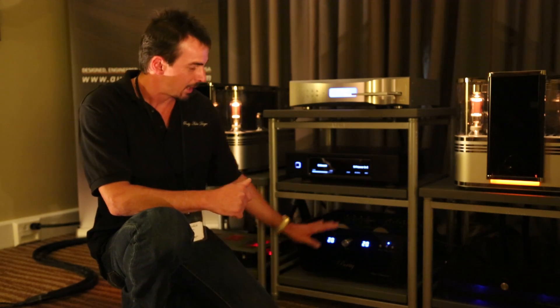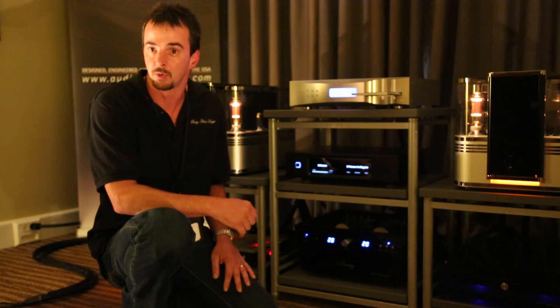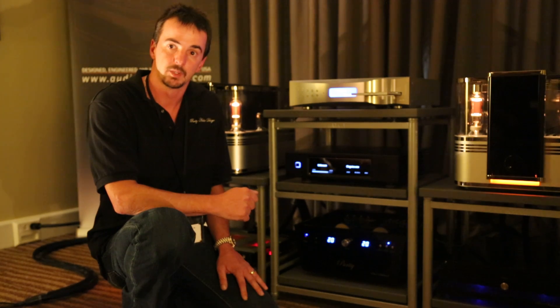We came out with the copper version because of the cost of silver, and there are a lot of people who do prefer copper over silver. Appreciate your time, Bill. Thank you, Sean.